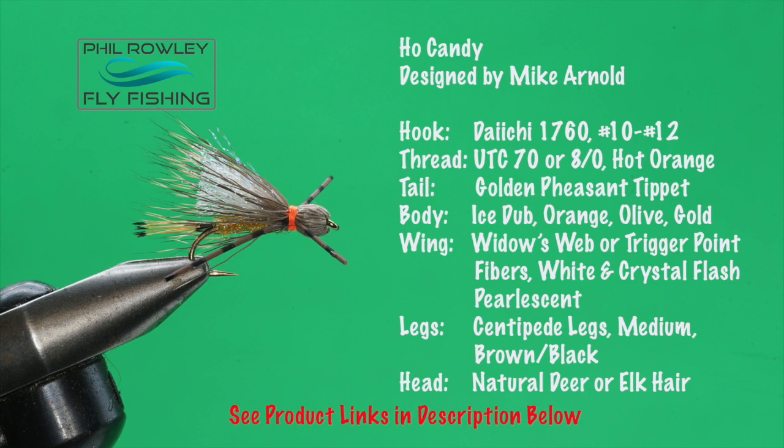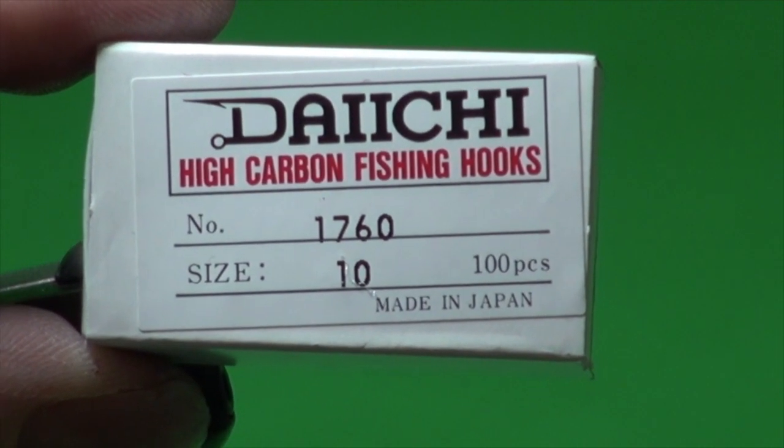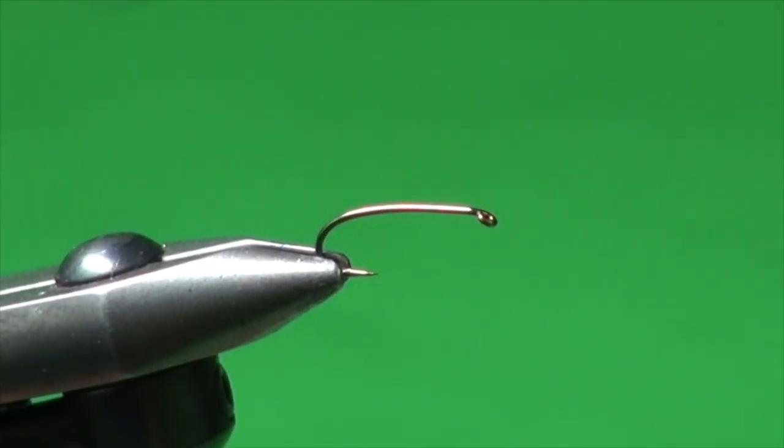If you look below, you'll also see the recipe there too, along with links to all the tying materials and the tools and equipment I used on today's video. I'd like to introduce you to Mike Arnold — he's the head guide at Monster Lake Ranch in Cody, Wyoming, and his Hoe Candy is a great little dry fly that works so well. We used it on a recent trip chasing caddis on top, which you can see on my vlog. Into the jaws of the vise, I've got a Daiichi 1760 — this is a two extra heavy, two extra long curved hook. These hooks work well for these kinds of flies because they make them land properly due to their heavy bend and point.